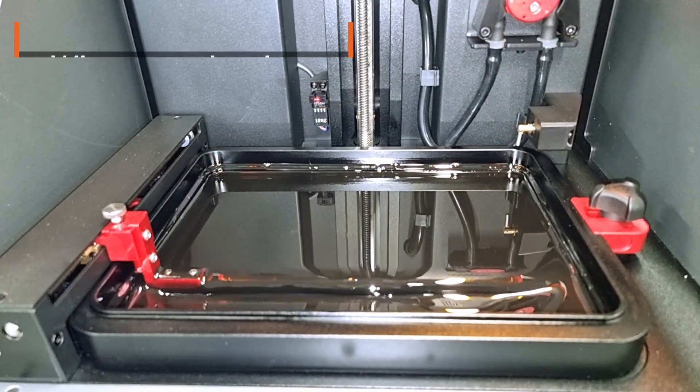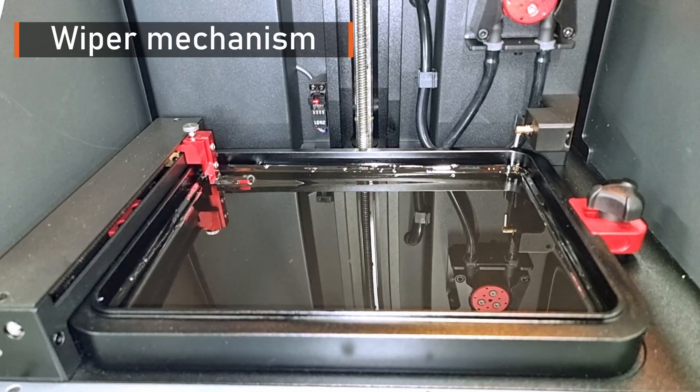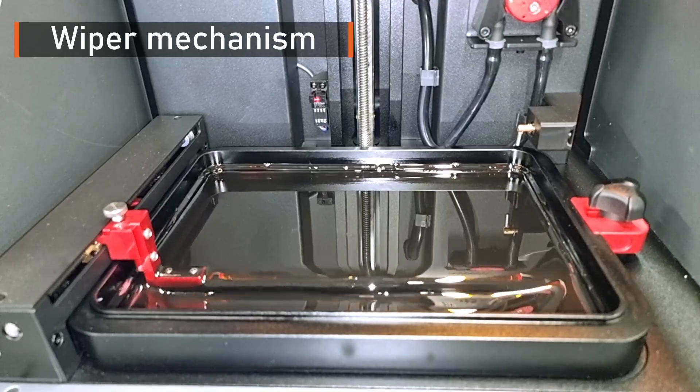The first feature is the wiper, which is adjusted to reach a better dispersion of the photopolymers inside the vat. It is also useful for longer prints so that no settling occurs.